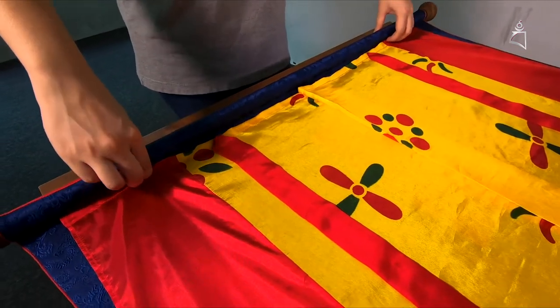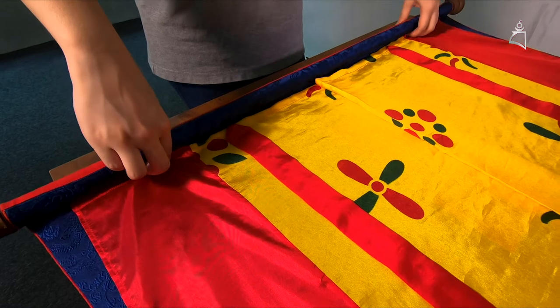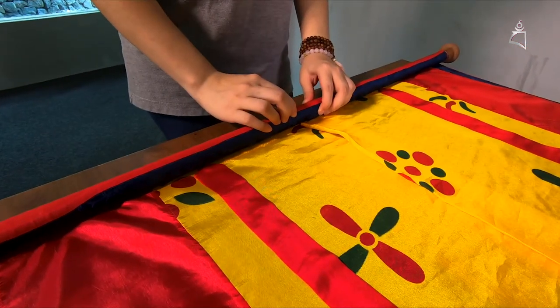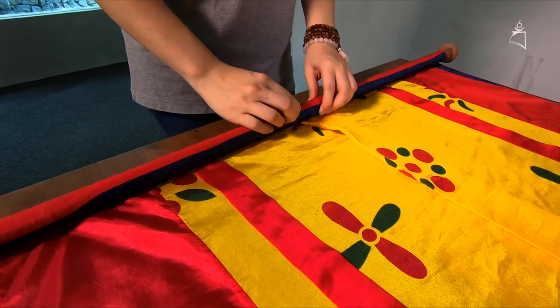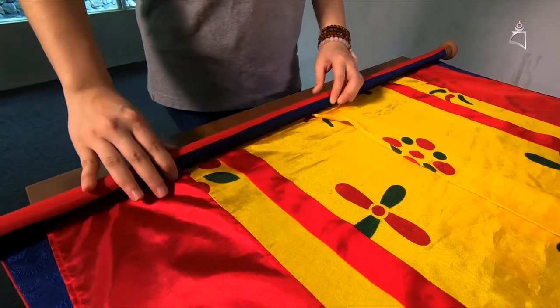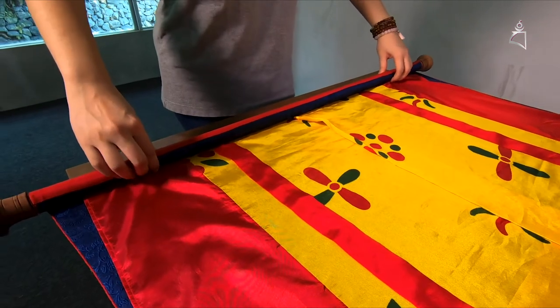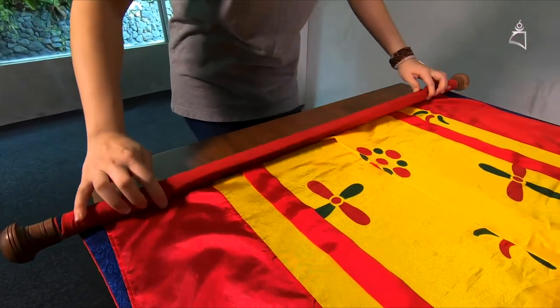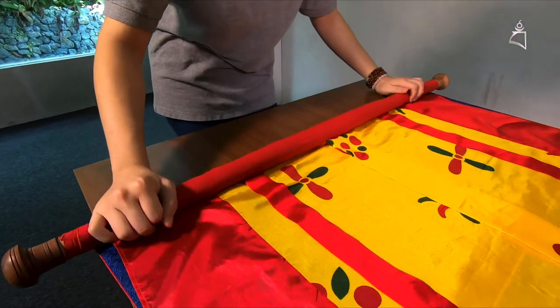Make sure it's tight and roll up. When you are rolling up the Thangka, make sure you do not grab the middle part because some Thangkas are hand painted, so you do not want to destroy the painting. You are advised to hold the two ends here and roll up the Thangka like this.